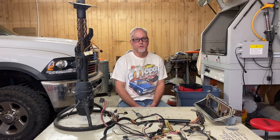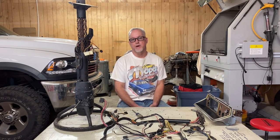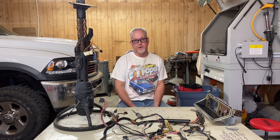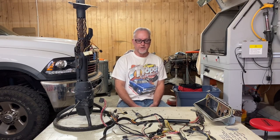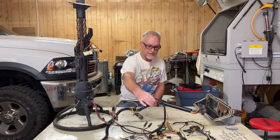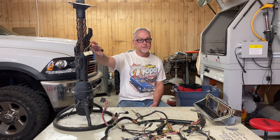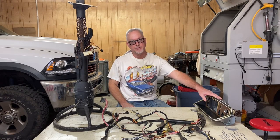Greetings everyone. I hope you're well and having a great day. I'm Donovan and welcome to Burnout and Break Stuff. Today's BBS video will be covering hot dog flavored water's underdash wiring harness repairs, steering column wiring repairs, and repairs to the instrument cluster.